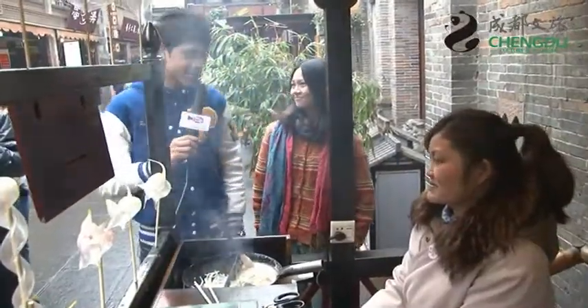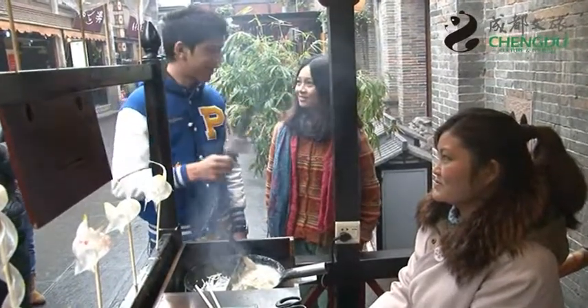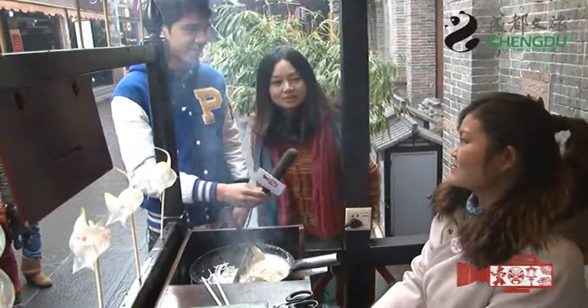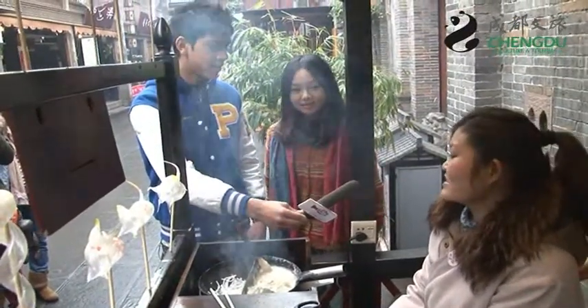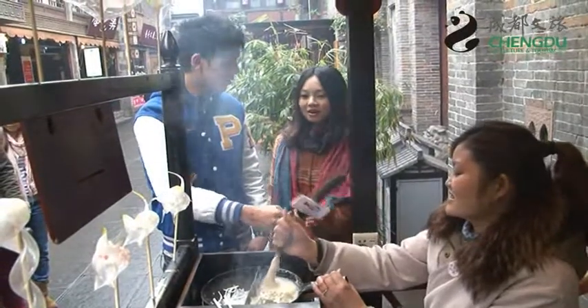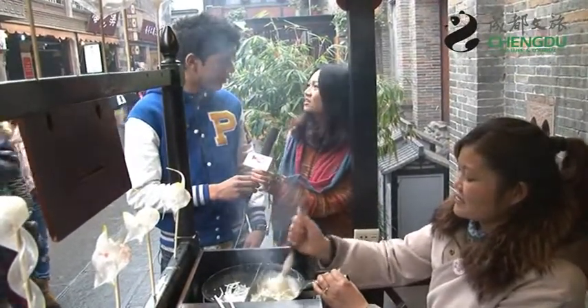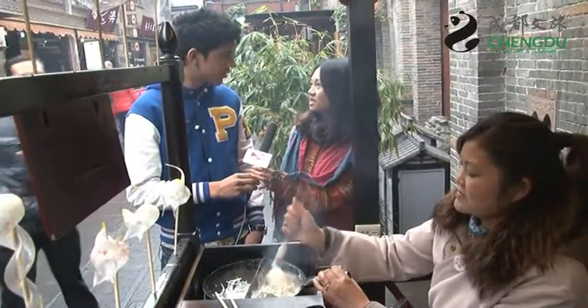Okay, I've had a lot of questions about this now, thinking about it. Firstly, I'd like to ask if you could help me ask the owner when did they start making this in China? Okay, she said it started from the Tang Dynasty. Actually, it has a 1300-year history.